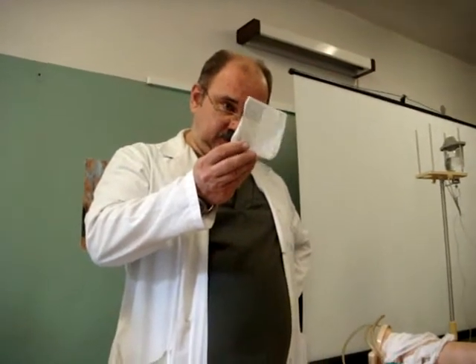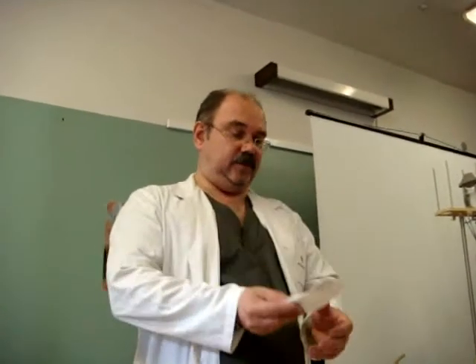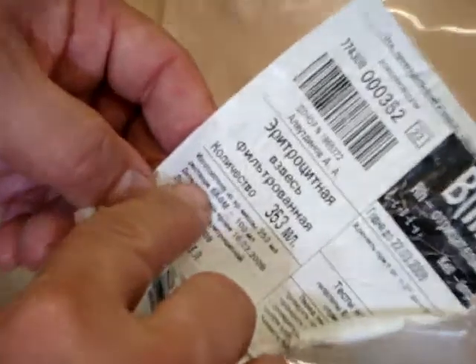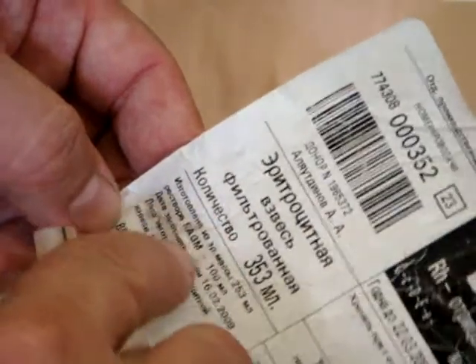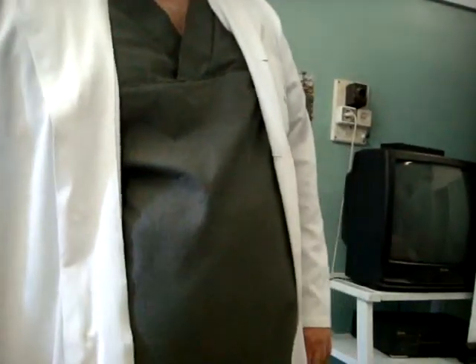Usually, the date of preparation is written here. Look here — the name of the stabilizer and the time of storage in this stabilizer: one month. For fresh blood, the maximum is seven days, but if it is frozen, it is one year.